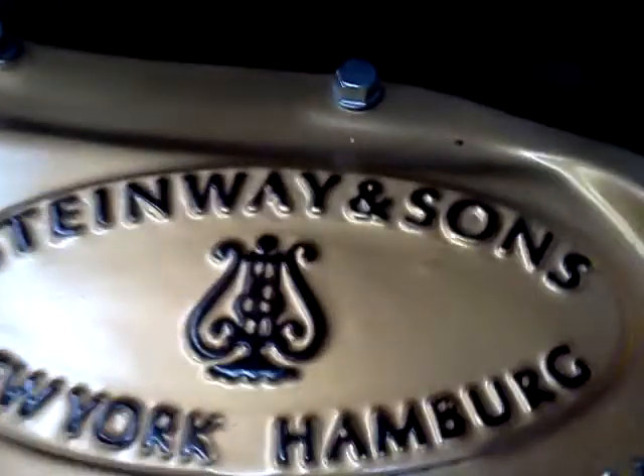Hi, just another quick video on this Steinway L. I wanted to show something real quick on the player. I mentioned to you when I did the quick little intro showing the player system.